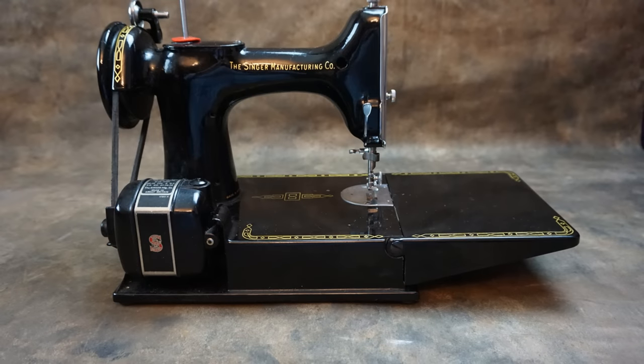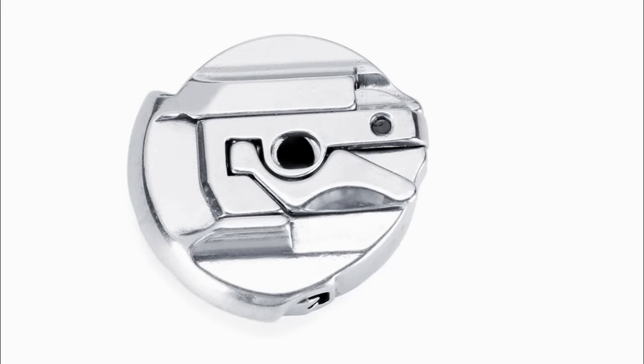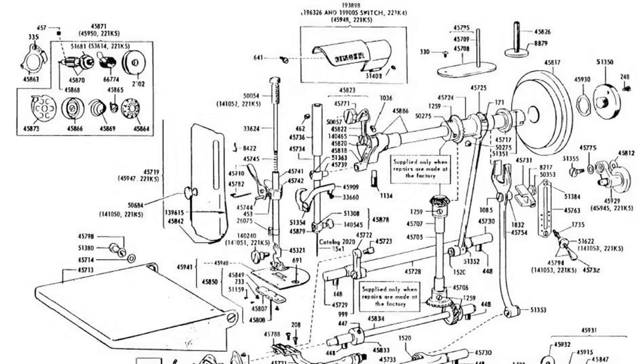When purchasing a Featherweight, condition is always important. Make sure the bobbin case is with the machine - these are easily lost and replacement ones can be expensive. Reproduction bobbin cases are available but are of a poorer quality and often problematic. There are many specialists around who can supply quality parts and help you keep your Featherweight in tip-top condition.